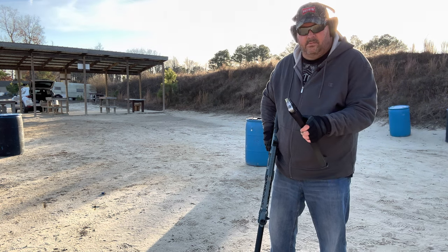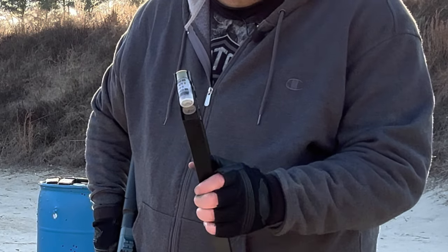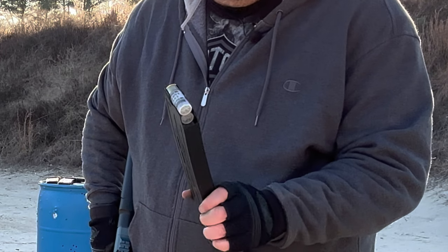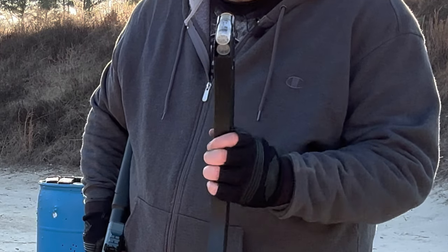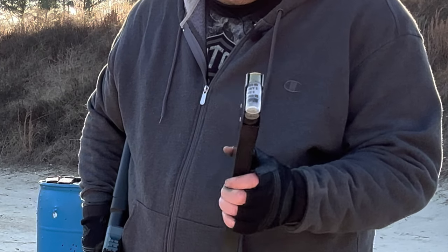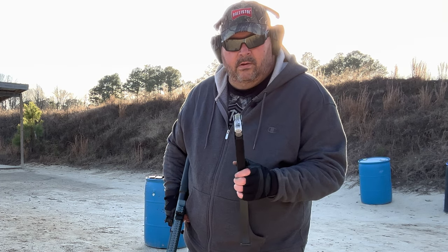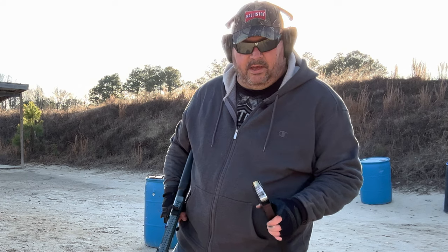These last rounds we're going to run through the VR-80 today are Fetter 12-gauge double-aught buck — been great ammo so far. This is two and three-quarter high velocity. We're going to see how it runs in a rapid-fire session through the VR-80. We'll shoot five or six rounds at normal speed and then send the rest out in a rapid session. Let's make the magic happen again.